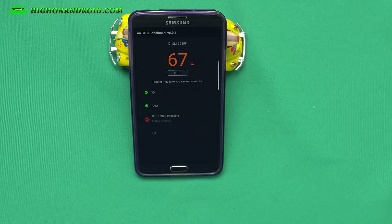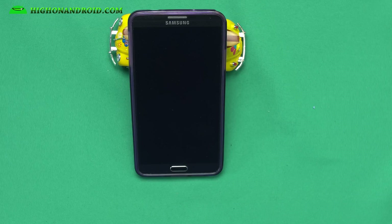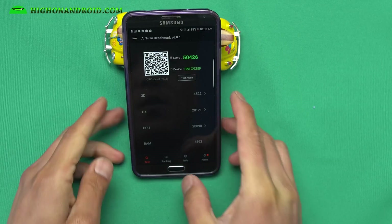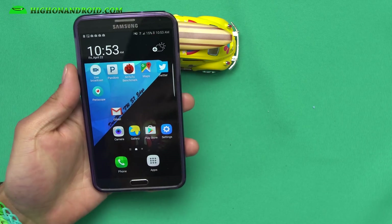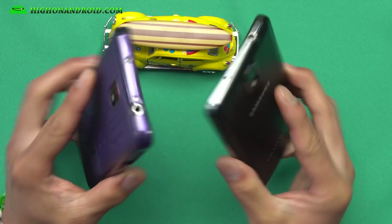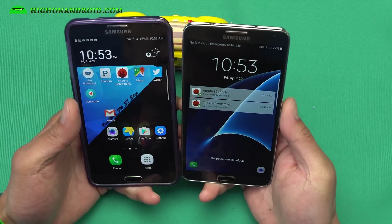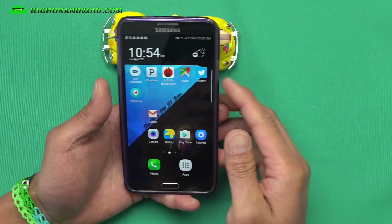50,426 — not a bad AnTuTu score. So definitely check it out. This ROM is pretty awesome — it's going to turn your Galaxy Note 3 into an S7 Edge and you can get pretty much all of the S7 Edge features software-wise. Installation is really easy, let me walk you through it.